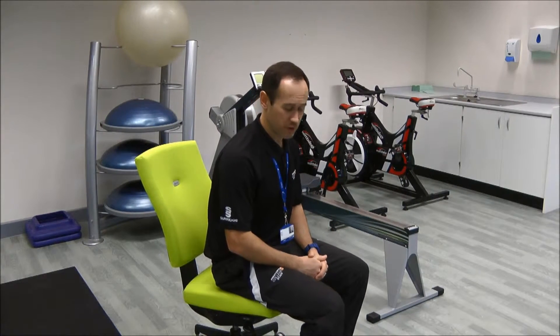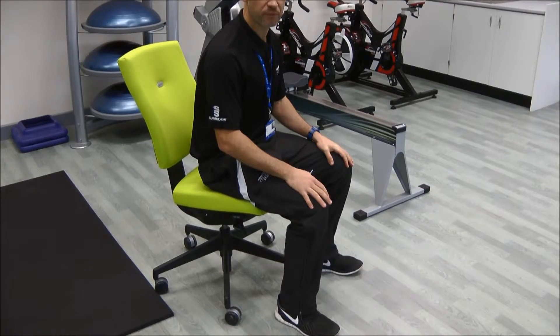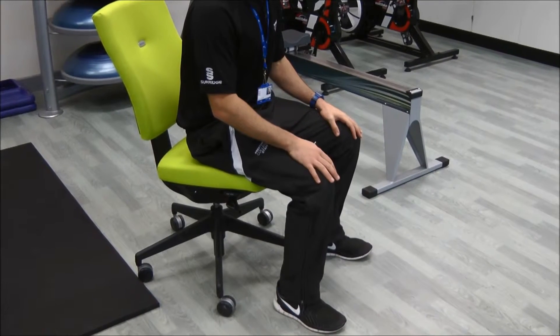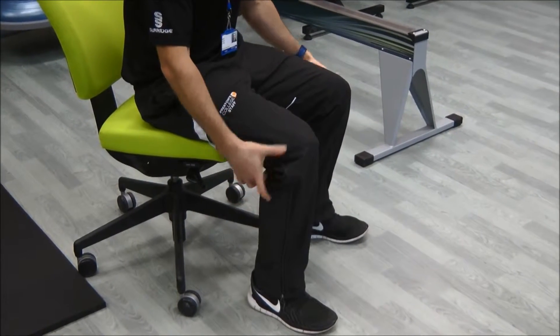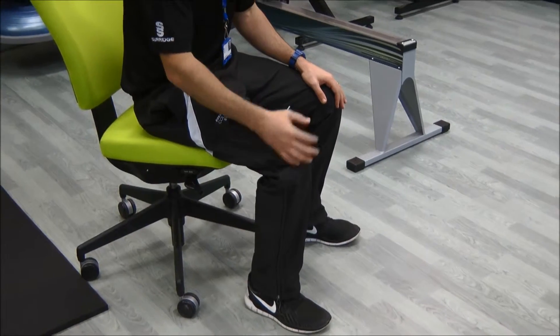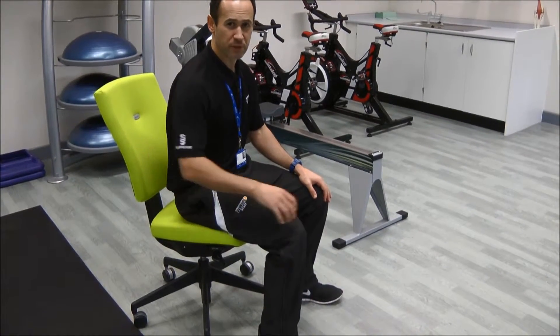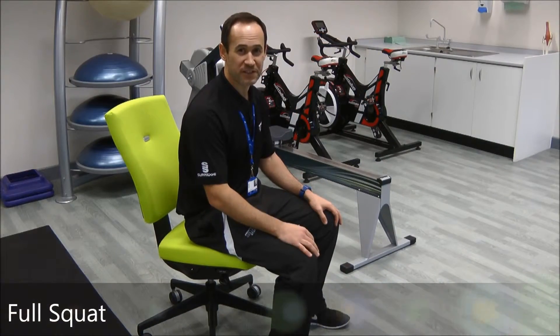Alongside stretching, we need mobility in the joints. Some people don't like doing exercises in the office because they feel they look silly, so one option is what we call an isometric squat. Push your heels into the floor as much as you can, as if you're about to stand up, but without doing the action of standing. You'll feel the muscles contract up into your legs and into your glute muscle — your bum — activating those muscles that become inactive while seated.